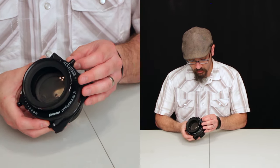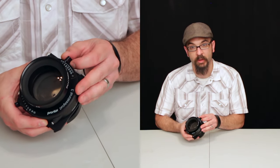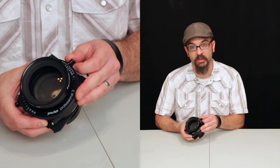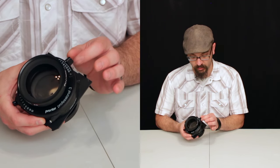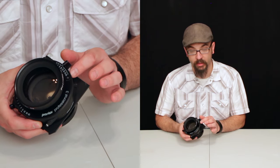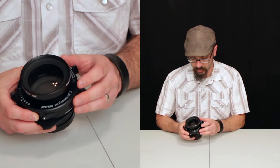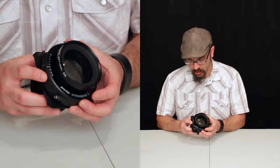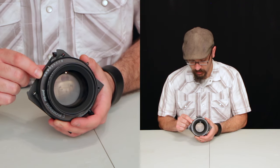The f-stops go from 5.6 to f64 and they're clickable f-stops in third-stop increments, so it's not a continuously variable f-stop like on the Copal shutters which I have in my other lenses. The shutter itself goes from bulb to 1/125th of a second.